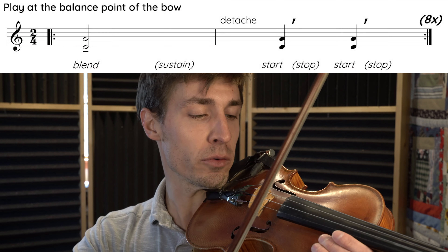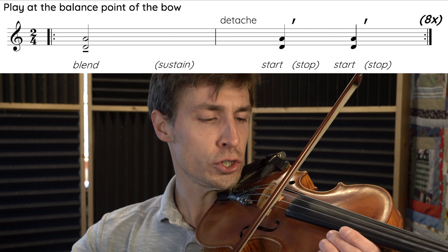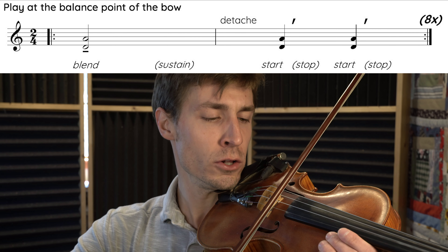On the way back we're going to make separate but broad strokes called détaché strokes. When we're starting and stopping the bow, that's exactly how I want you to focus your mind: how is the clean start and the clean stop to the bow achieved, and how can I make that more reliable? So here we go — long, short, short, long, short, short.